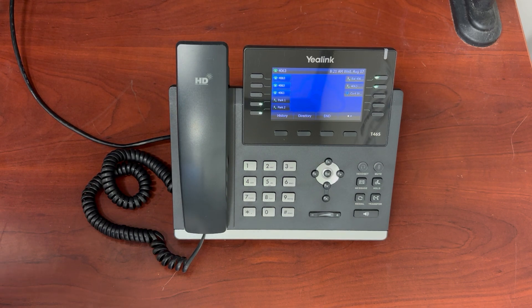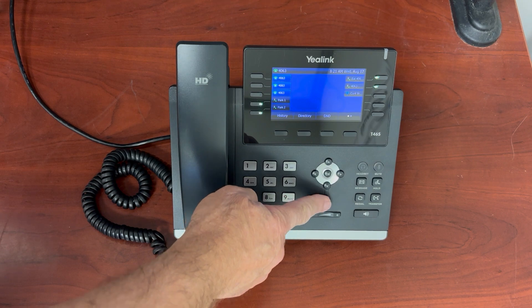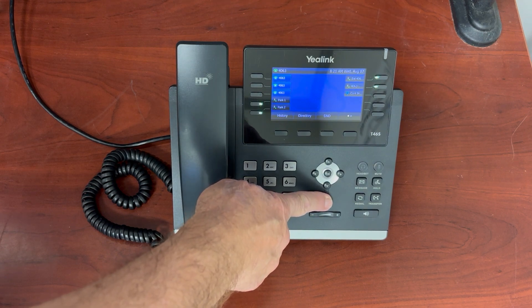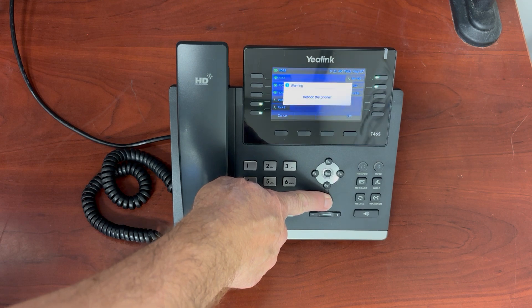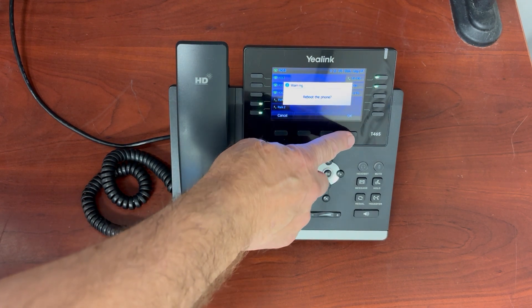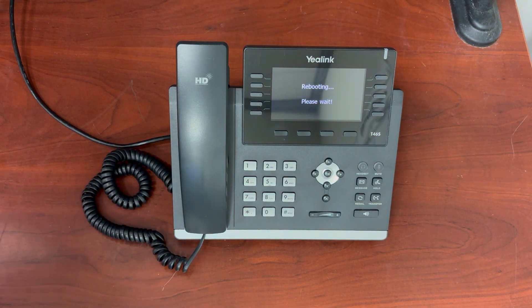All you need to do is simply come over to the X button right here, press it down and hold it for about five seconds, and then it'll ask you to reboot the phone. Press OK. The phone will now reboot.